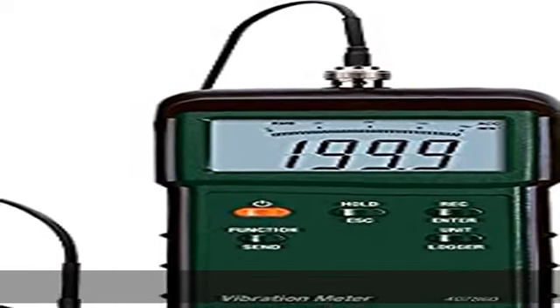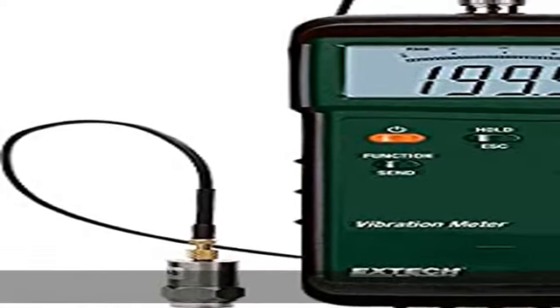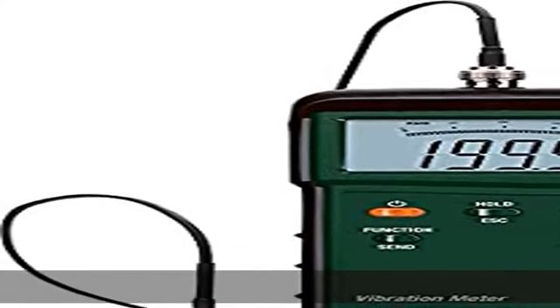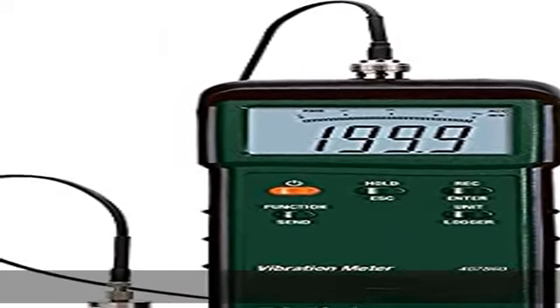Selectable units of in/s or mm/s for velocity, ft/s or m/s for acceleration, and in or mm for displacement. Remote vibration sensor on 39-inch (2-meter) cable. 5% basic accuracy, 10Hz to 1kHz frequency range. Store/recall up to 500 readings. Check the description to get this product today at the best price.